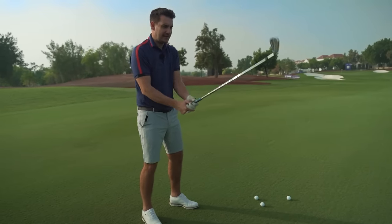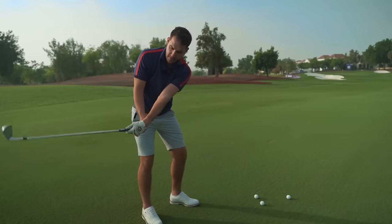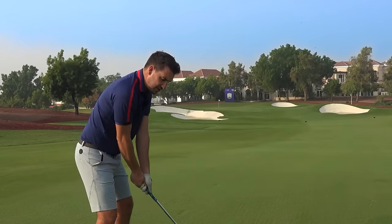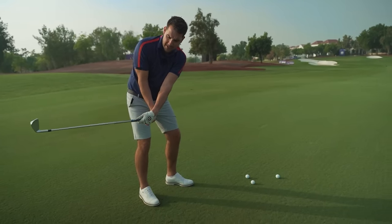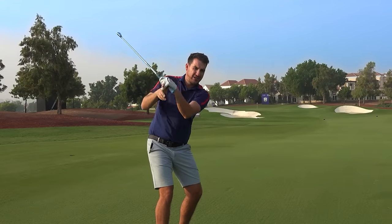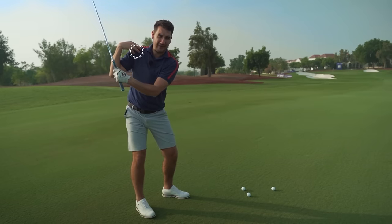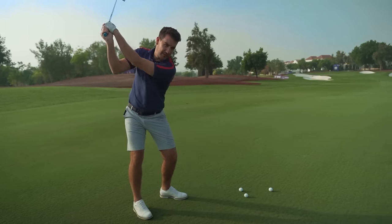The reason why we do this cack-handed drill is because as we start to rotate away, the wrists automatically start to hinge the club. Once they do that, the golf club is in a position from here where I can just load it up to the top of the backswing. When I have this loaded shoulder feeling, I can feel it in my lead shoulder and I can feel it in my trail shoulder - I feel really loaded at the top of the backswing.